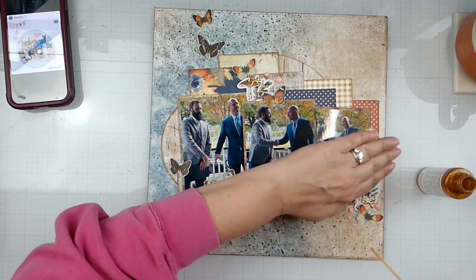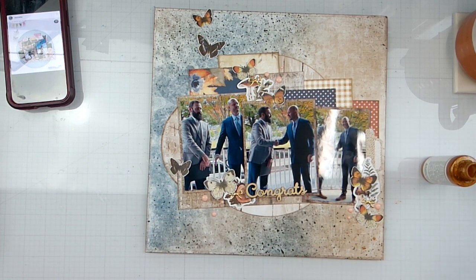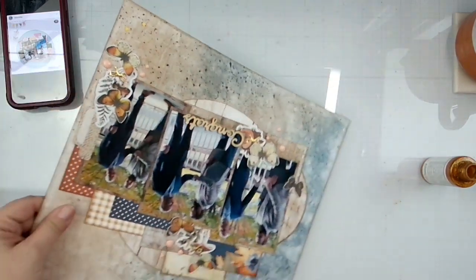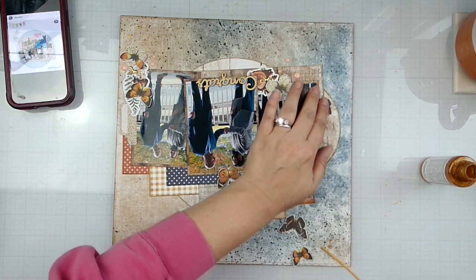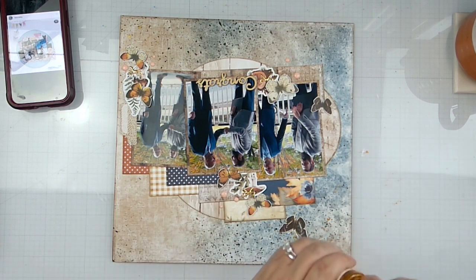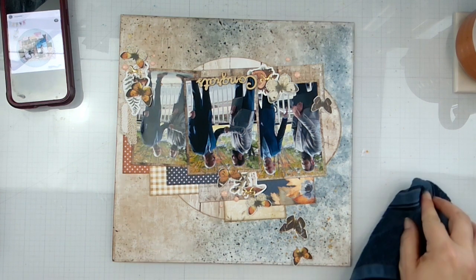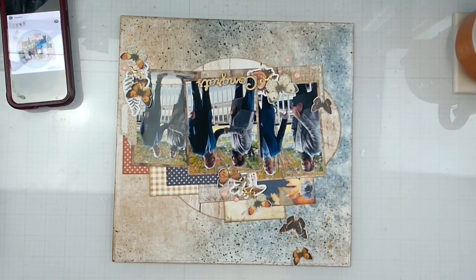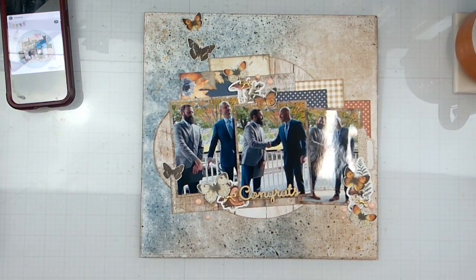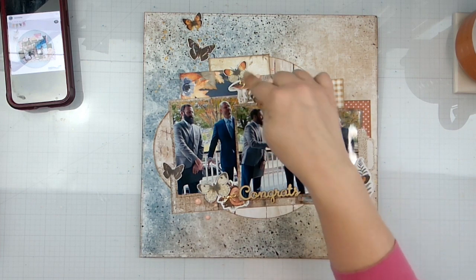I'm going to do a little bit of splattering down here — I knew I was going to get that on the photo. That's all right. I'm going to flip this and come in and add some over here just for some little added touches. This is for my brother and sister-in-law's wedding album, but they got married in 2021 — it's going to take me forever to get through these, but that's okay.